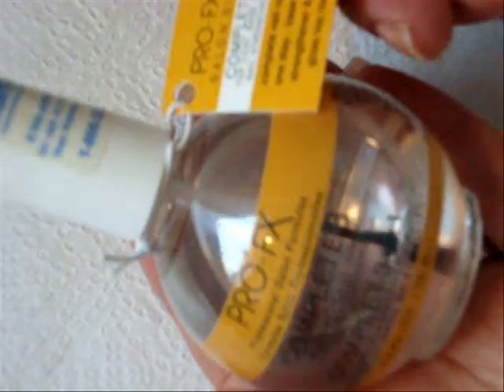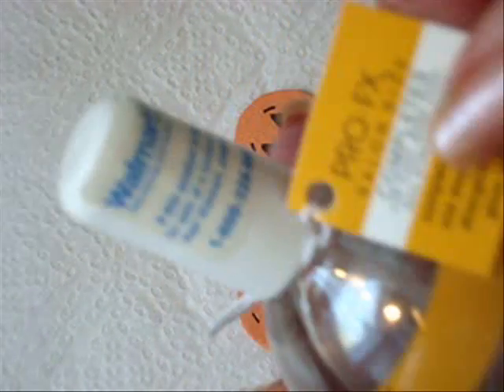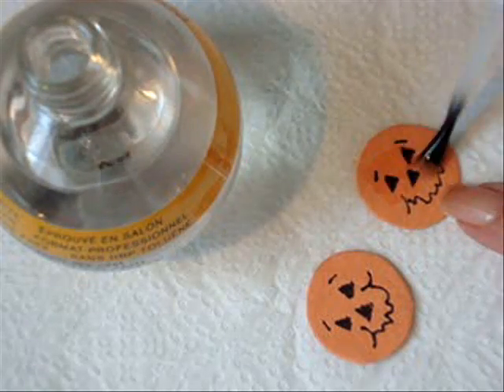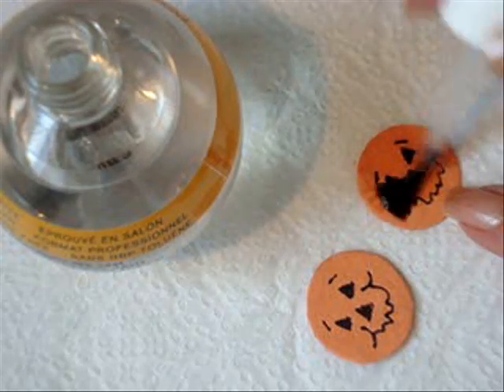I got this huge round bottle of nail polish at Walmart — Pro FX. It's a large bottle and I only paid $4.99 for it. Coat your pumpkins with clear nail polish. The nail polish is going to make your pumpkins look like plastic.